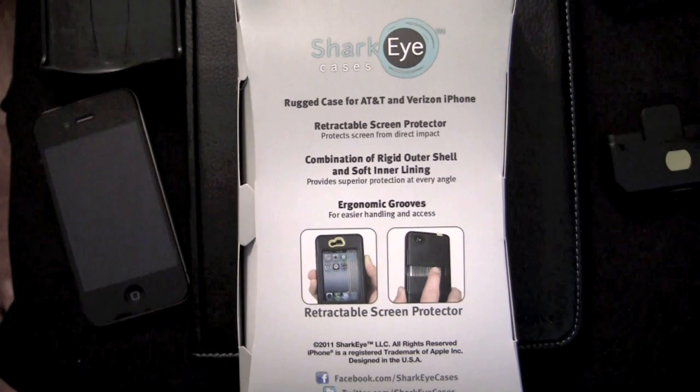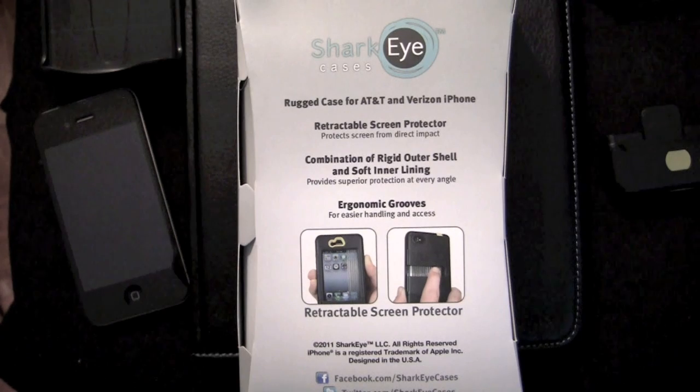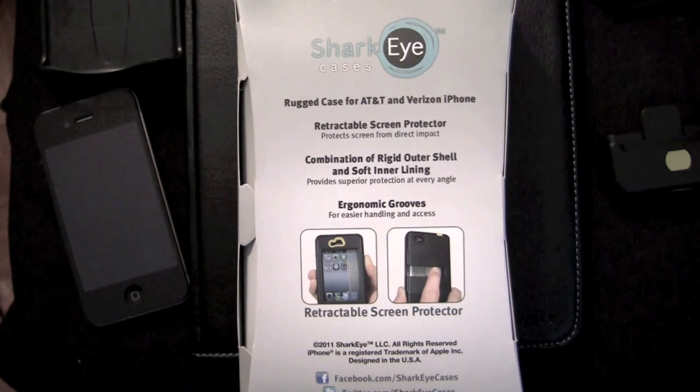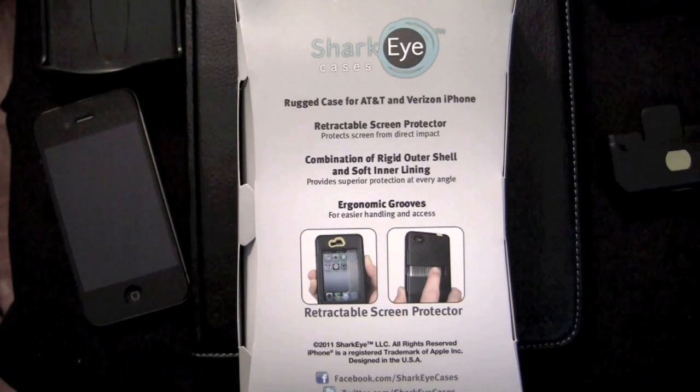It's a very nice rugged case, and I've already tested it out. I've also tested the OtterBox and the Sideo rugged cases, and this one is right up there — actually probably a little bit better than the OtterBox, in the sense that I had to customize my OtterBox by ripping off the screen cover because I didn't like the touchscreen cover that came with it.